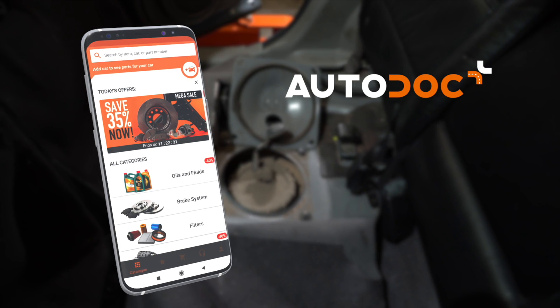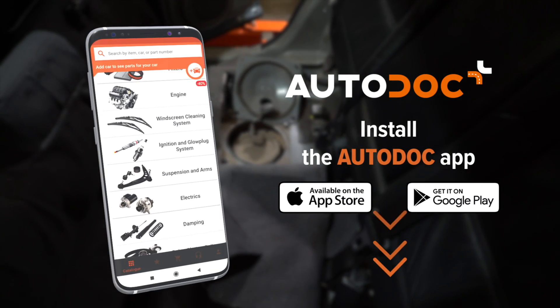Auto-Doc — all car parts at the lowest prices on your phone. Try it for yourself.